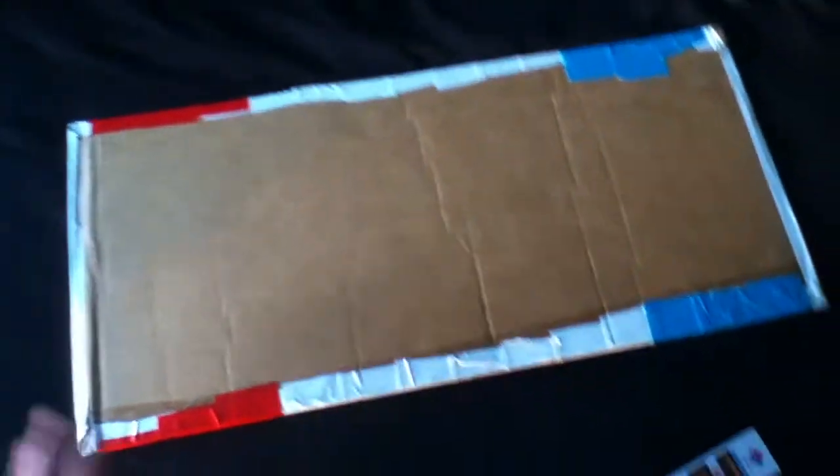Hey guys, this is the duct tape guy 99 here with a trifold, a mini wallet, and something special which is behind this cardboard. I'll start with the trifold, doing it from this angle because of the thing beneath this cardboard.